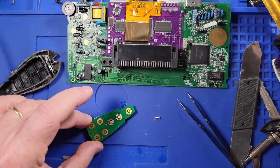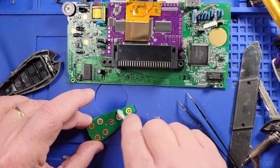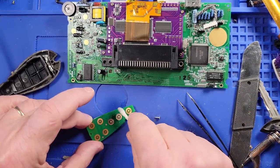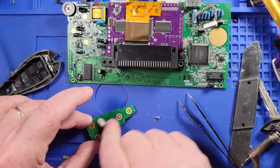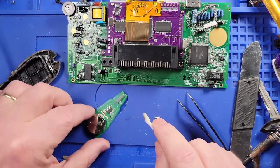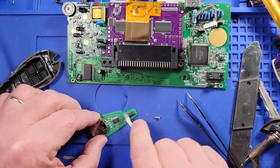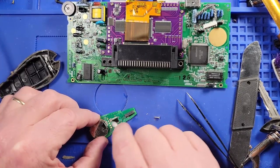Let's give it one more scrub a dub dub — trying to get all of whatever that was on there. Probably his nasty finger juice, that's what we'll call it — finger juice. Let's go ahead and clean all this up right here.